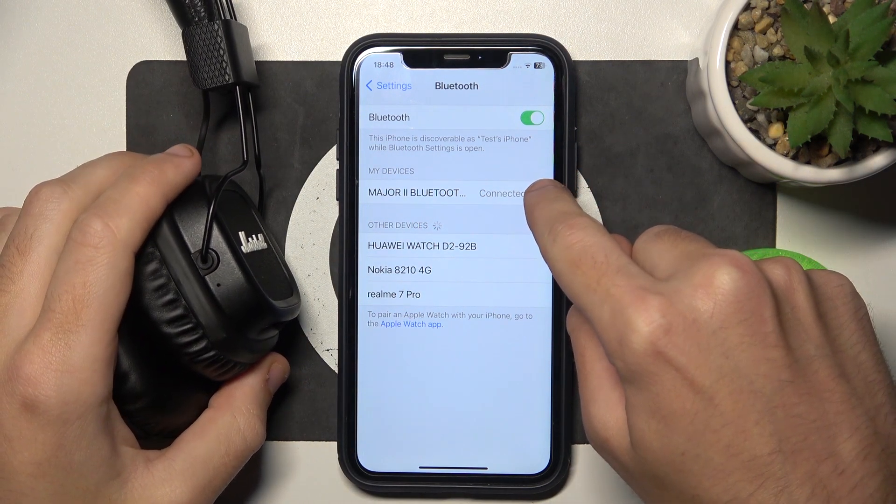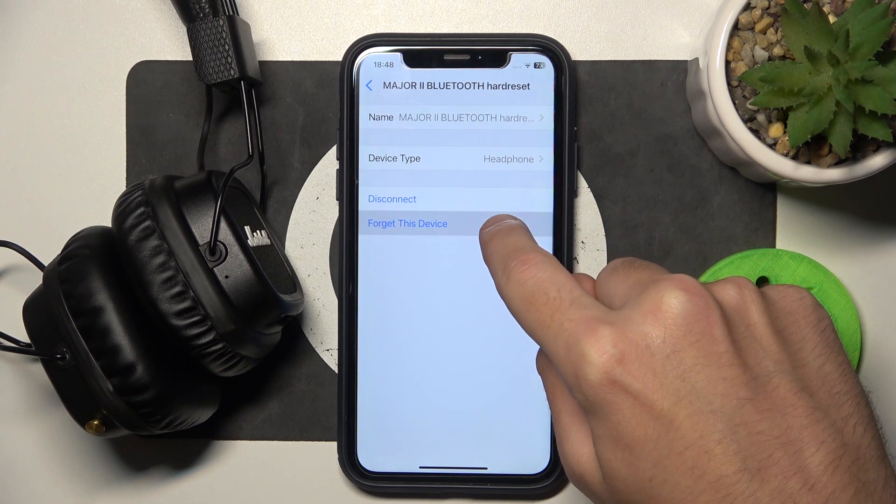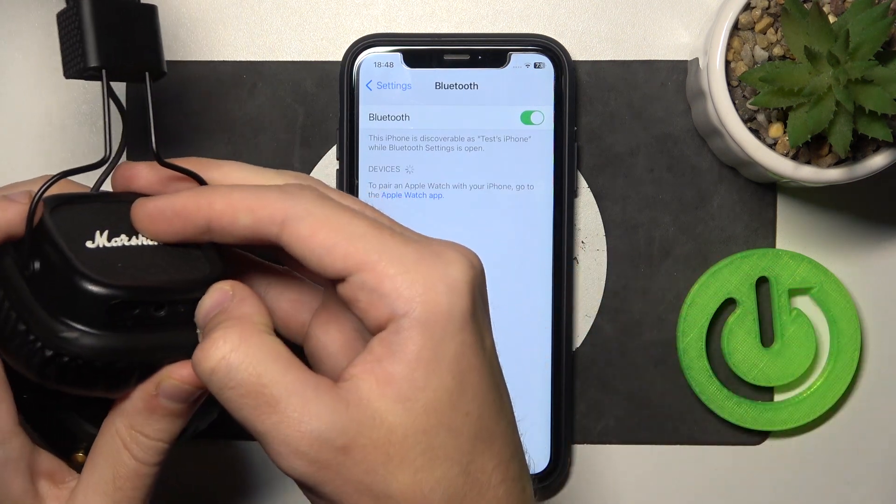So just click the information icon or settings icon. If you have Android, then forget this device. Forget device again. Now turn off your headphones.